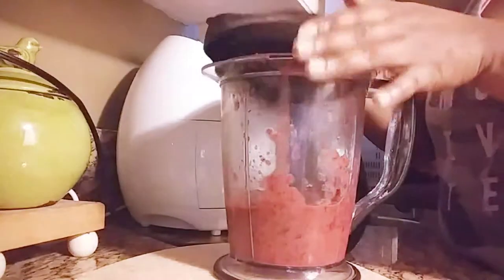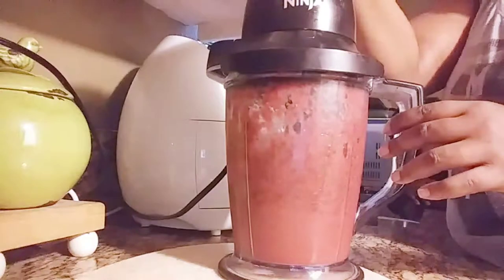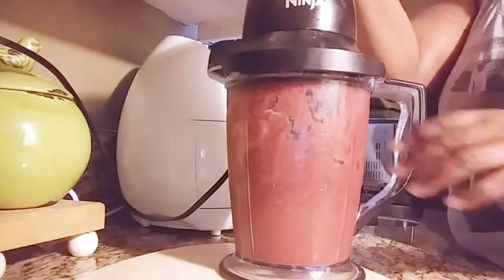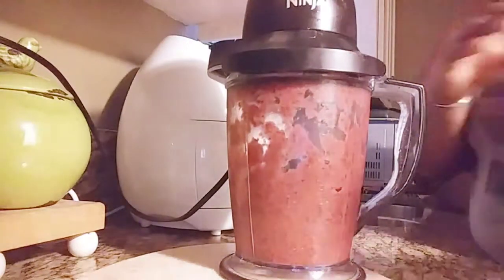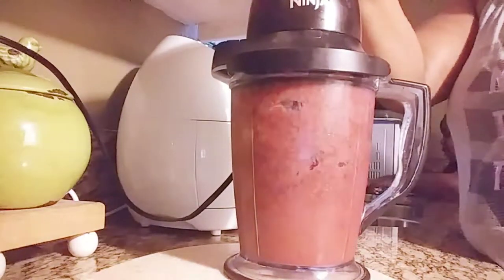I scraped the sides because I was wondering why the chia seeds weren't blending up. So next time I'll know to blend the chia seeds before I put them in my smoothie, and it'll all work out. It looks so good.